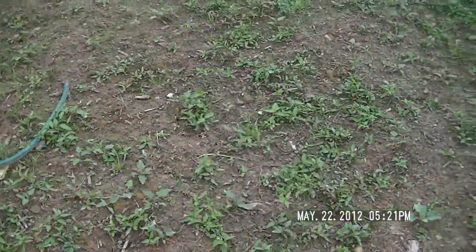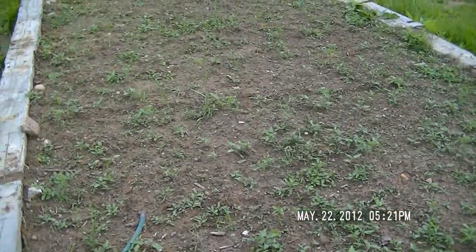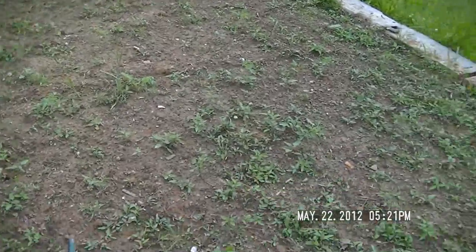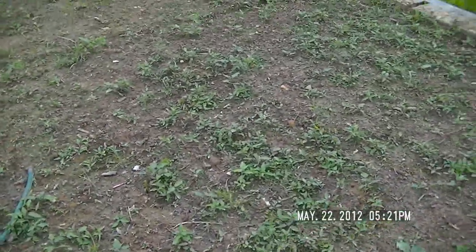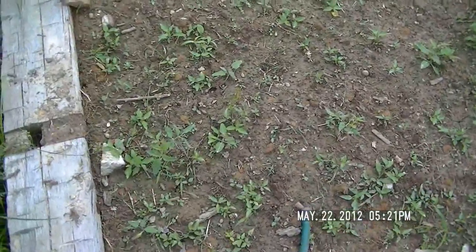And then we've got a lot of tomatoes — I've got one, two, three, four, five, six, seven — seven or eight rows of tomatoes. We'll see what happens with those, but looks like they're doing pretty well.